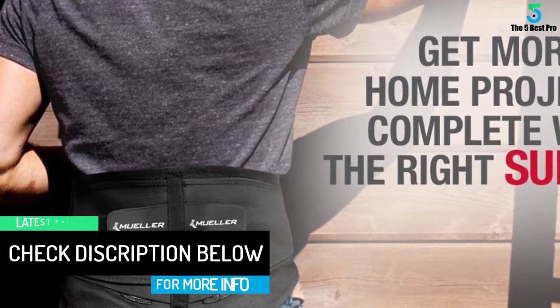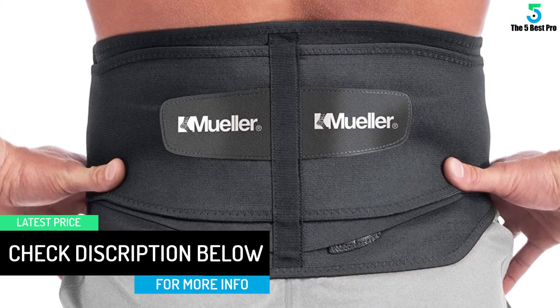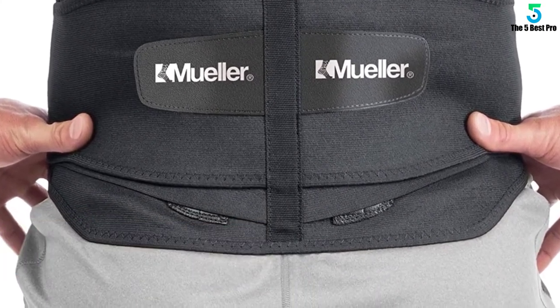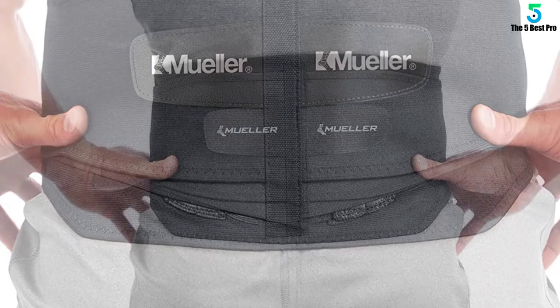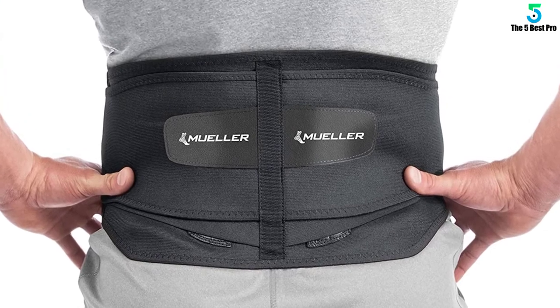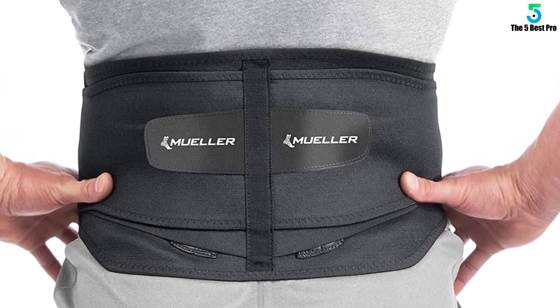If you are into gardening, outdoor activities, and even long distance driving, this back brace should help with your discs. It really does help with support, sciatic pain relief, as well as recovery. This is a well-made premium back brace without the premium price tag — it is affordable.